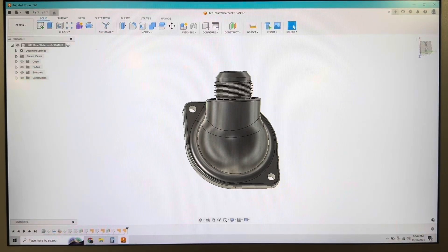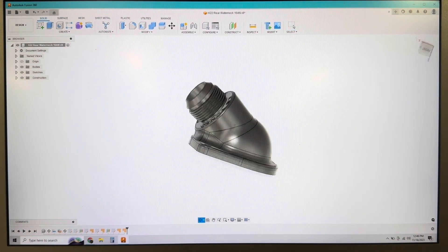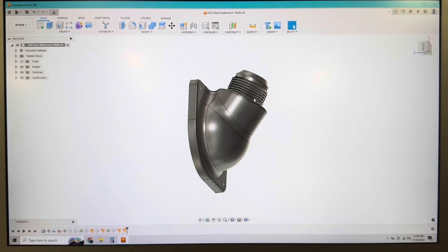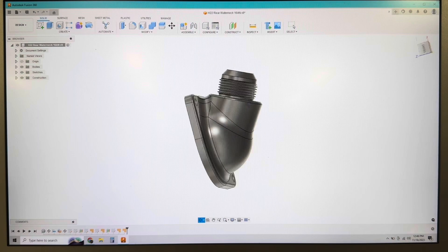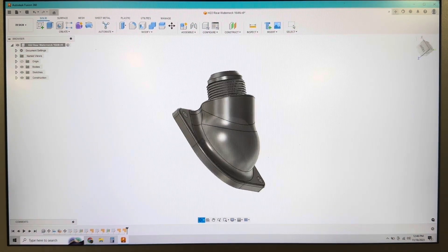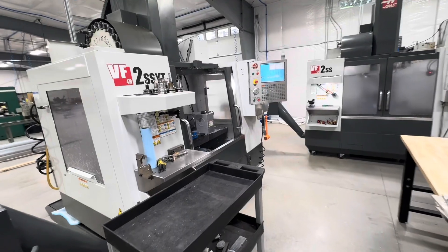Alright guys, let's get into this four-axis milling. Here's the part we're making - it's a pretty nice 3D part. It's got an AN fitting machined into it on one side and then a flange on the other.